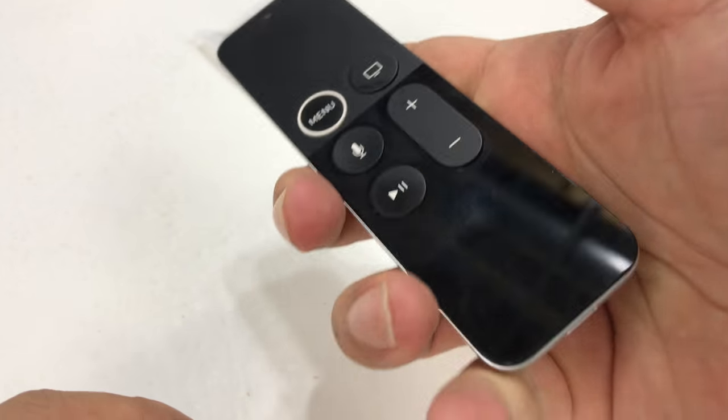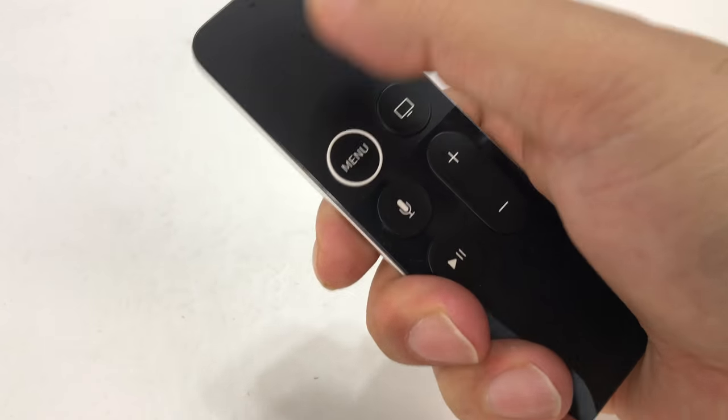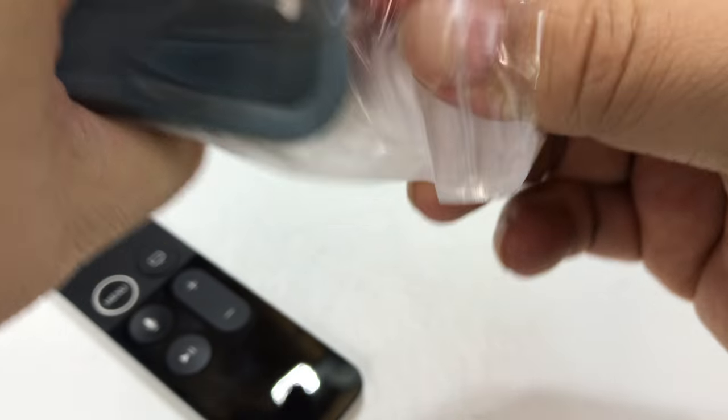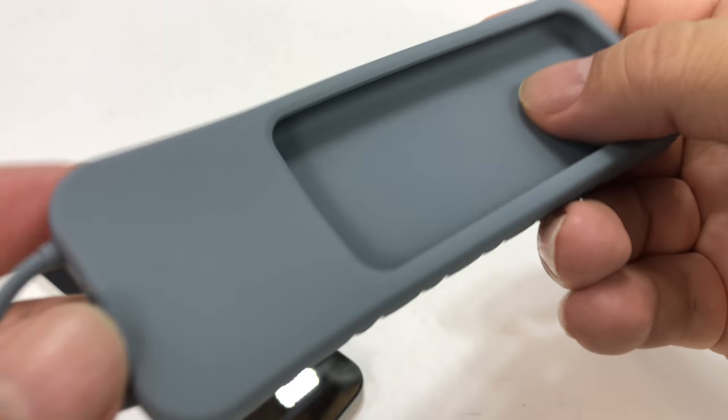There should be a little bit more substance back here. But in an effort to make it a little bit more tactile — and obviously protection is not my primary concern — I picked up one of these silicone cases.